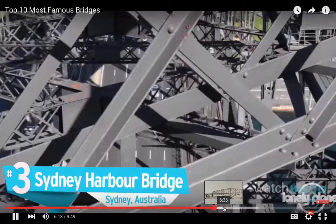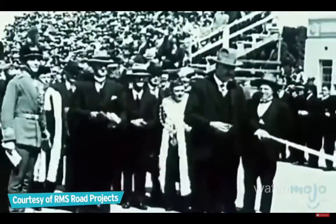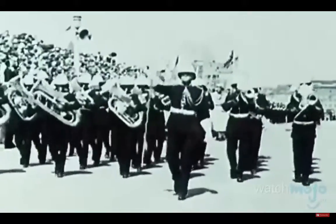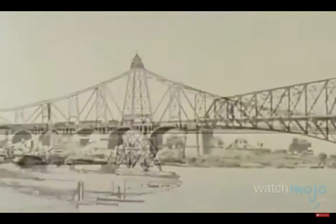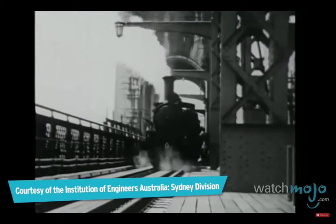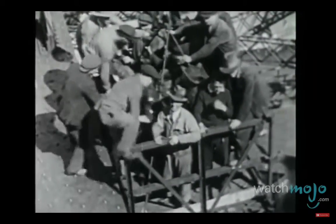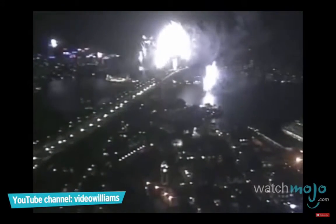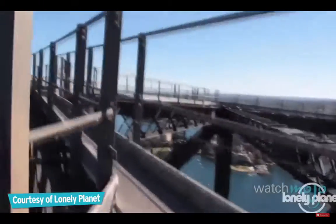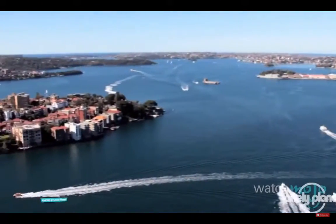Number three: Sydney Harbour Bridge, Sydney, Australia. Premier Jack Lang officially opened the bridge, initiating a fortnight of celebrations. Also known by its nickname the Coathanger, this steel through-arch bridge is one of the longest and widest in the world, carrying pedestrians, cyclists, trains, and cars. Opened in March 1932 and praised for keeping many citizens employed during the Great Depression, it has seen many festivals and ceremonies including the Sydney 2000 Olympics. With steelwork weighing around 53,000 tons, it is used daily by thousands traveling between the Sydney Central Business District and the North Shore.